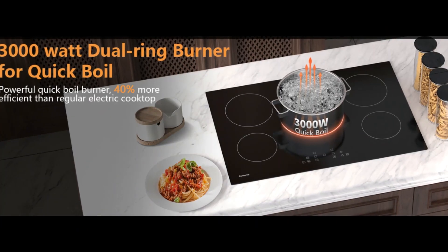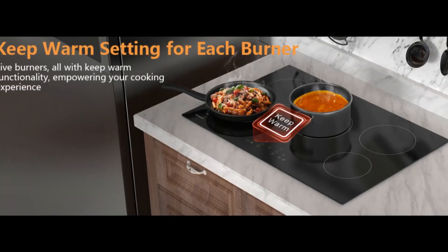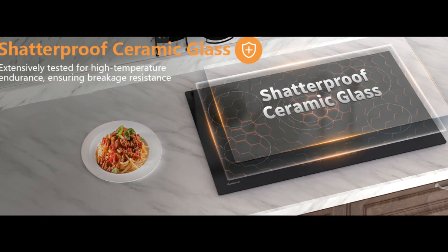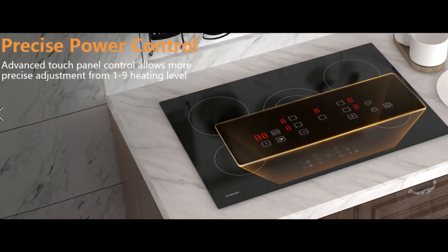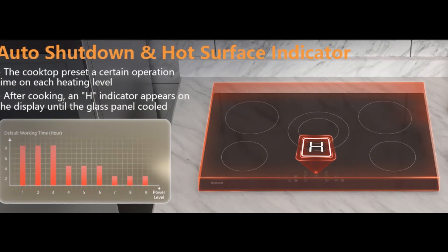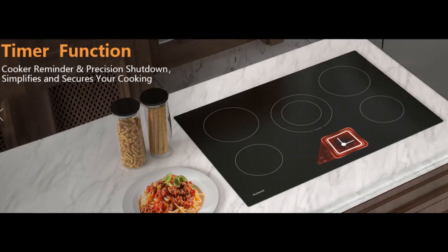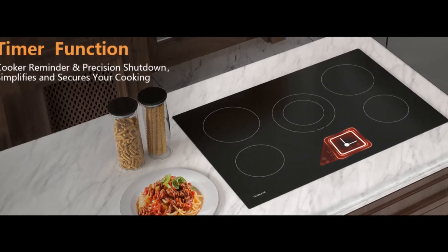For safety, the electric stovetop has different maximum heating times across nine heating levels and will automatically turn off when the maximum heating time is reached. The H indicator stays on until the surface is cool enough to touch, preventing burns and accidents.